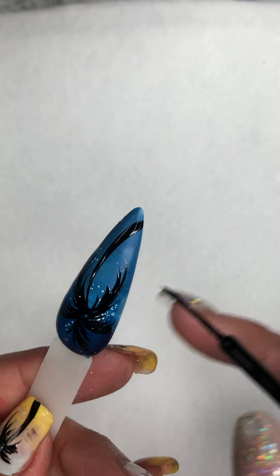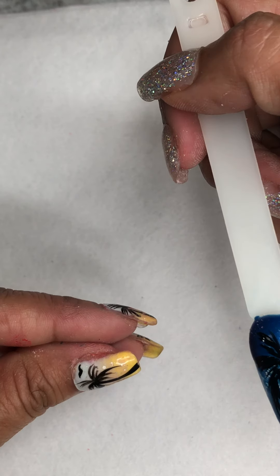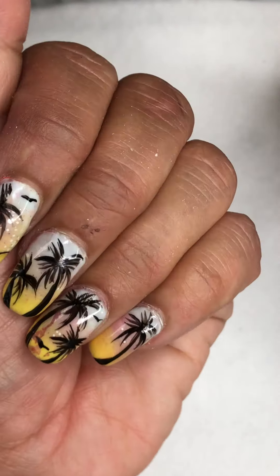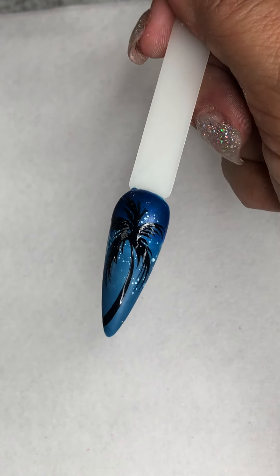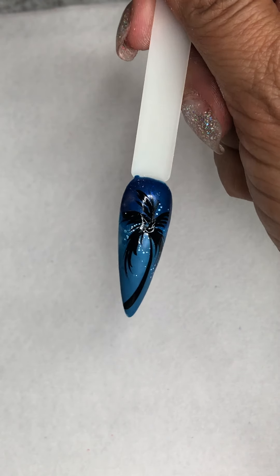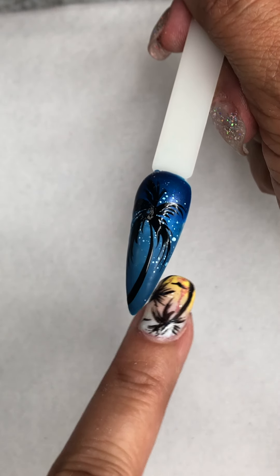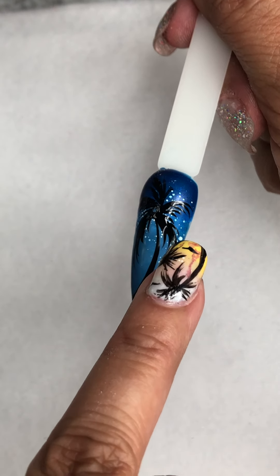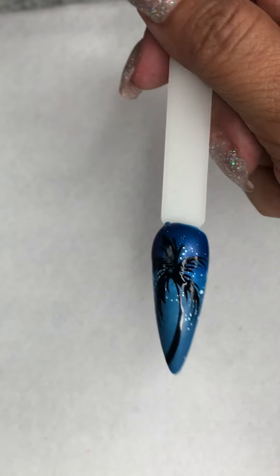If you zoom in on some of the pictures of nails I've done — even the ones I'm wearing — you can see the detail of the leaves just on one side. Depending on how long the nail is, on some I was able to do both sides. But if you're working with a really short nail, you really need the detail of the palm leaves on just one side.